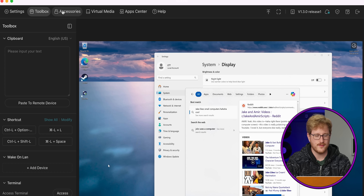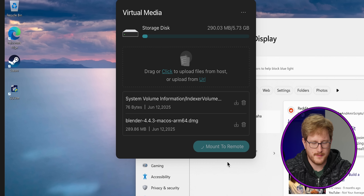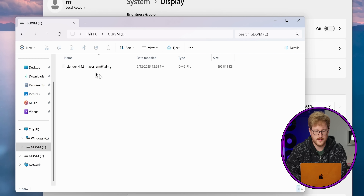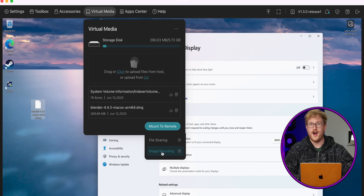We've got a wake-on-LAN feature, which is pretty cool if you have that configured. Virtual media — can I mount a file? How about this Blender image? Now I can mount this file-sharing-wise, which gives me just a folder. There's our Blender file — we can copy it over. Thirty megabytes a second! But really the more important version of this is image mounting. Say you need to reinstall your OS remotely — you could upload an Ubuntu ISO, Proxmox, TrueNAS, or whatever, mount it as an ISO, reboot the machine with the FingerBot, and install an operating system without having to go anywhere near the computer. Fully remote.